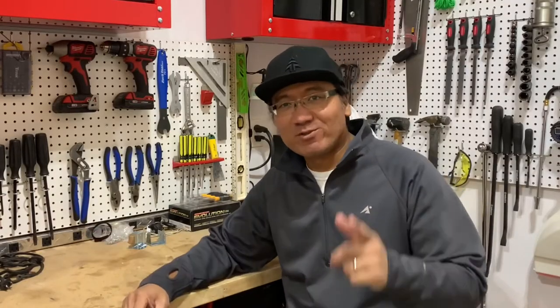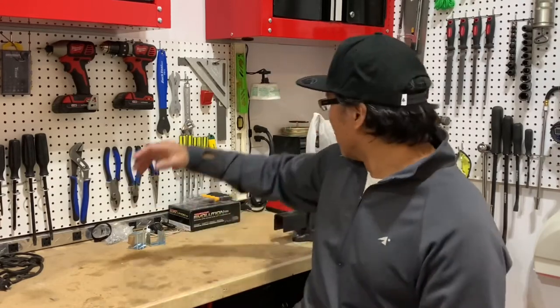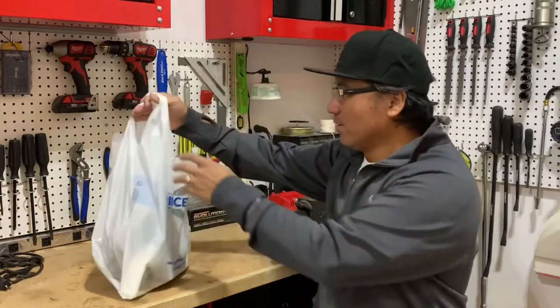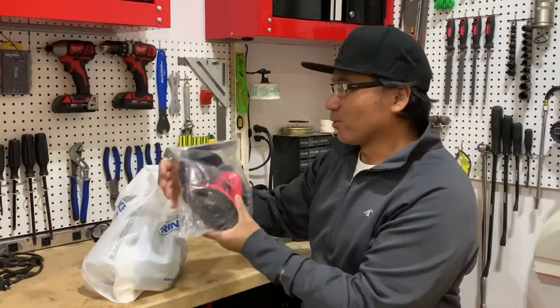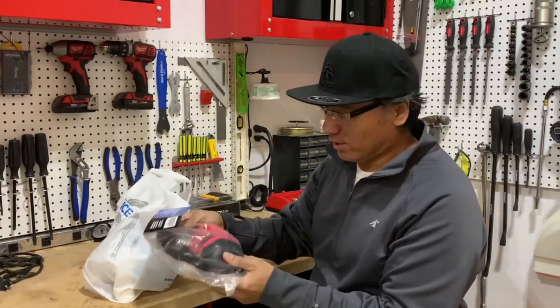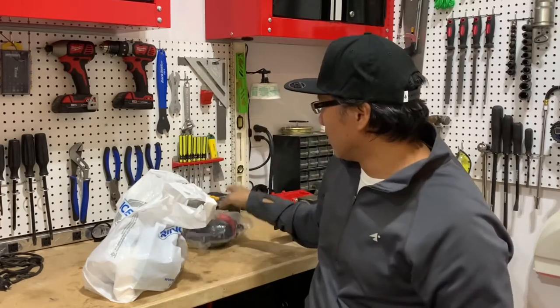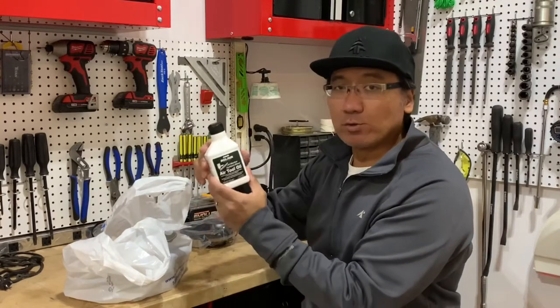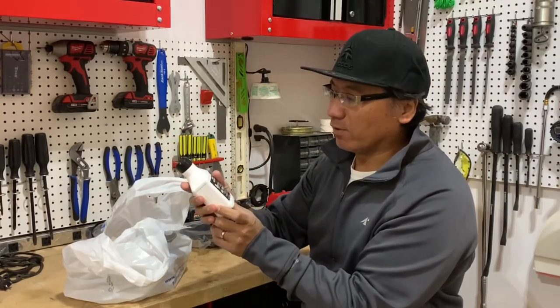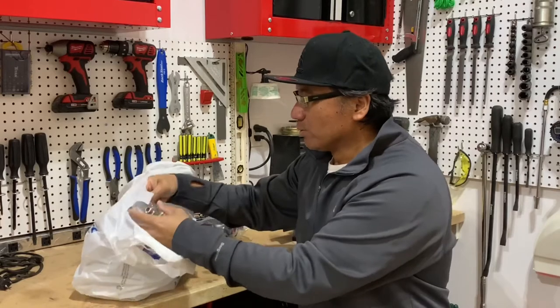Hey, what's going on guys? Welcome back to the channel. In today's episode, we are going to work on the air compressor. I went out and did some shopping for myself and of course, as usual, ended up getting things that are crucial to the garage. I got some gear for my ear protection, and I also got air tools oil, which is required for my air tools — it requires some lubrication once in a while, especially when you use them quite a bit.